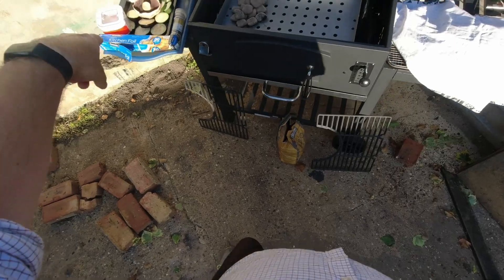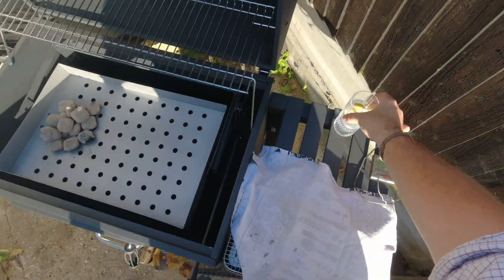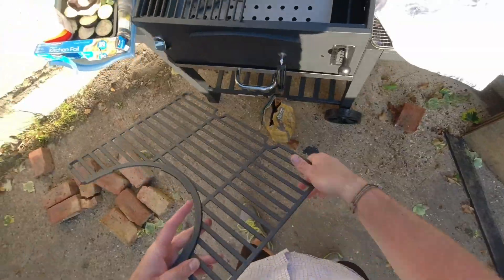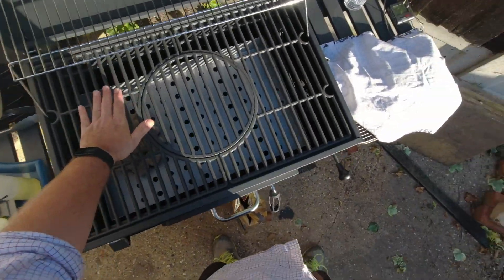And we're back. Veg, steak. Need to have a grill drink — I've got a vodka and tonic with a nice slice of really fruity Sicilian lemon. Put the grill grates in place and get them preheating as well. It's only been 10, 15 minutes — I'm going to give it another 10, 15 minutes to get really hot.